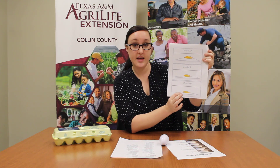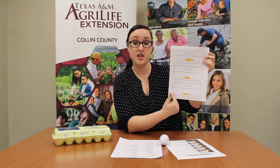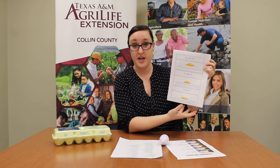Your grade B egg — the yolk is going to be a little flatter and the albumin is not going to be as strong. It might be a lot wider when you crack it open and it might be thin and watery. These eggs are not great for baking, but you can still use them for lots of other purposes — maybe like a hard boiled egg, that would be a great use for a grade B egg. They're still all very nutritious and very healthy. It's just that they work better for some uses versus another.